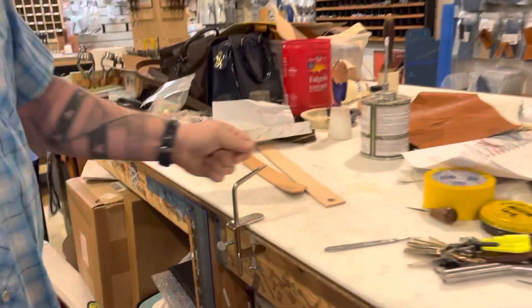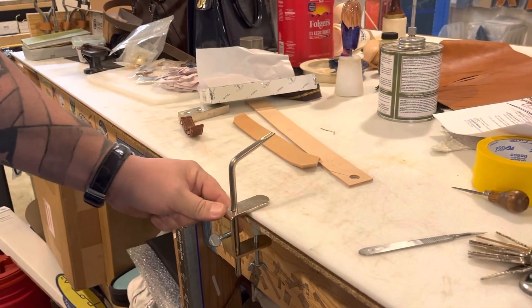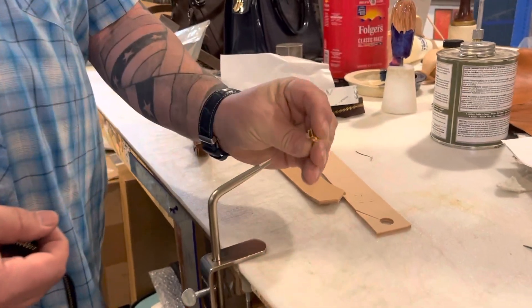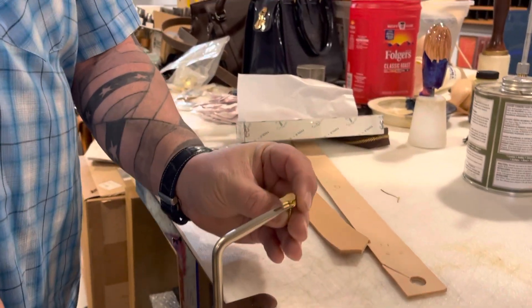It's called a zipper jig, and it helps you put the slide on a zipper. So here it is, mounted to my bench top. It's a very simple thing, and basically it serves as a third hand to hold your zipper slide while you work.